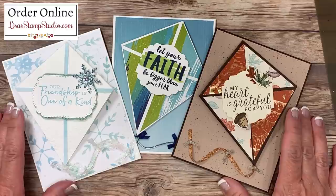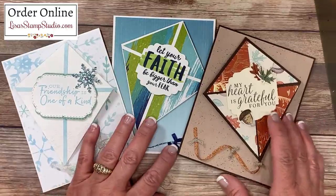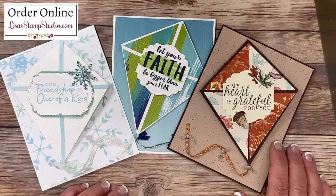I would love to know which of today's cards is your favorite — leave me a comment below. If you enjoyed today's video please give it a thumbs up, it certainly helps. I look forward to seeing you next time. Have a great day!